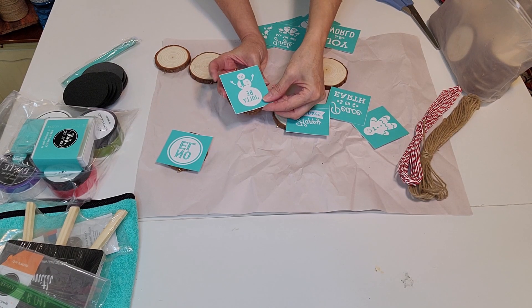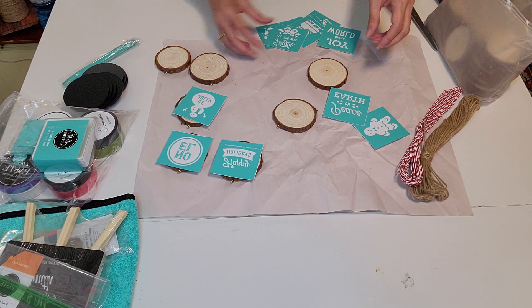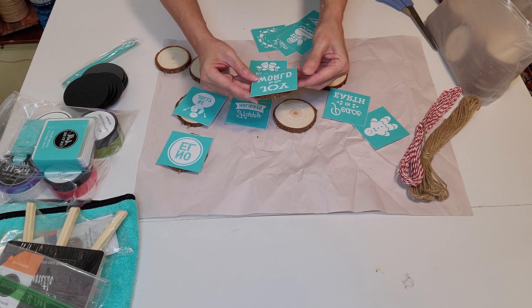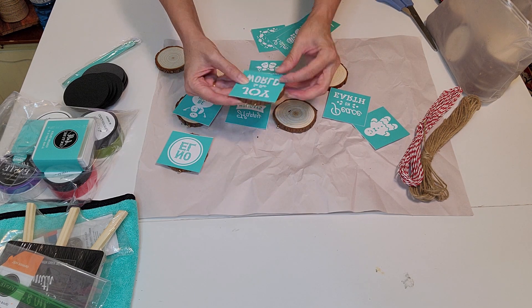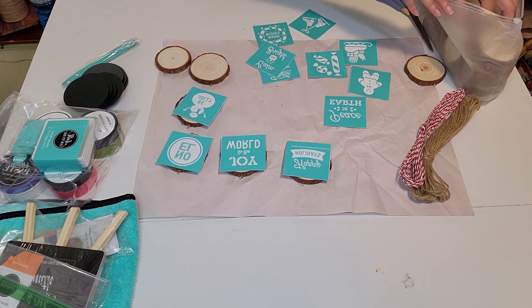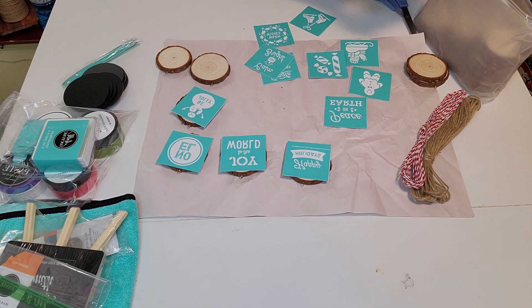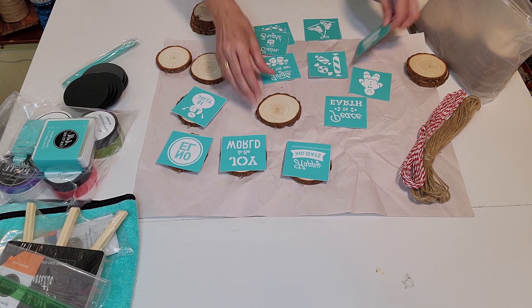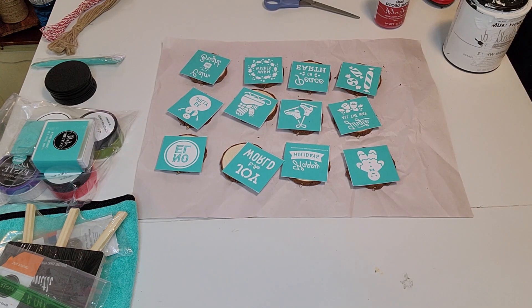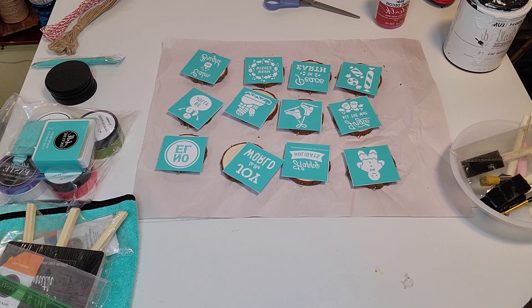I just cut all of them out individually so they're easier to work with on each of the rounds. Here I'm figuring out which mini would fit each of the rounds, because the rounds are each different sizes and so are the little pictures. You don't want them to overflow on the sides. Now I have them all matched up to which ones I want on which disc, and they turned out really cute on each of those.